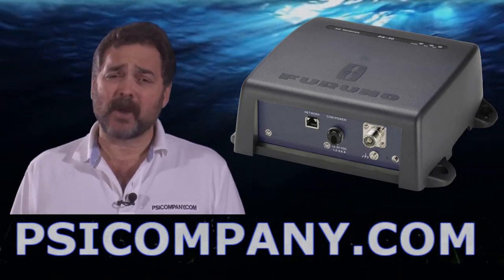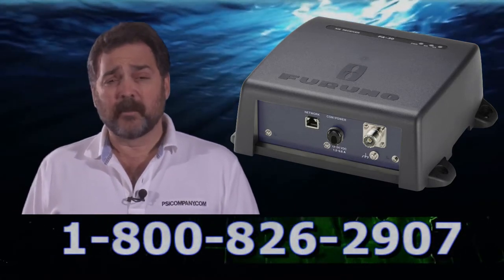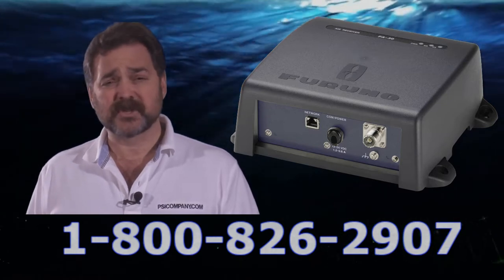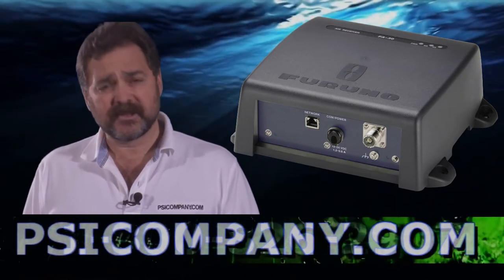The FA-30 is a black-box device designed to be mounted remotely. It basically needs a connection to a marine style VHF antenna. There's an optional splitter if you only have one antenna on your vessel, otherwise you can use a dedicated antenna for this device.